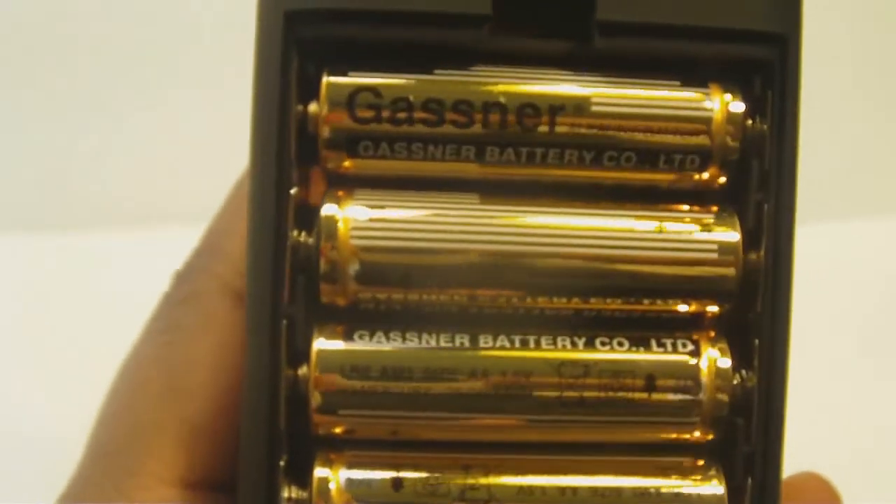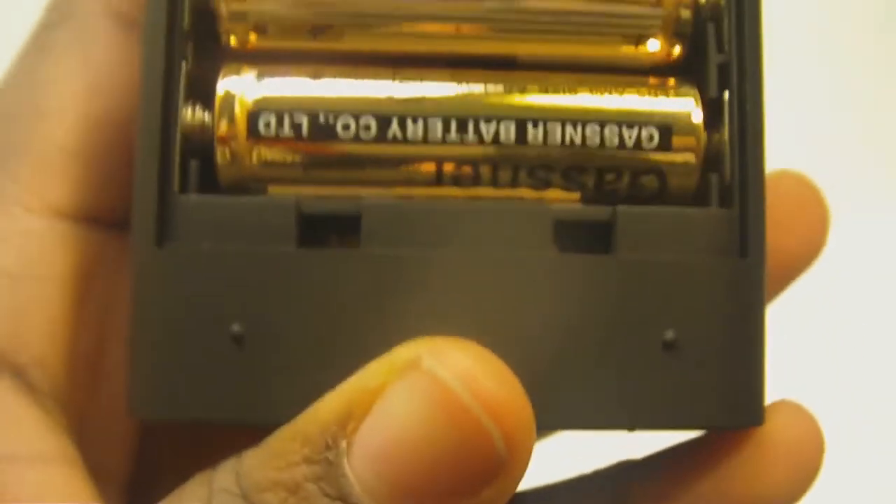On the back you have a battery cover; remove it and you can access the batteries. Right now I'm using the batteries that came with it and they're doing pretty well. I'll most likely replace them with rechargeable batteries to keep things green. Overall, after using this device for about four days to a week, I have to say I'm truly impressed.